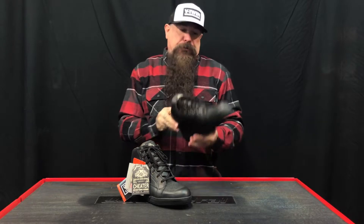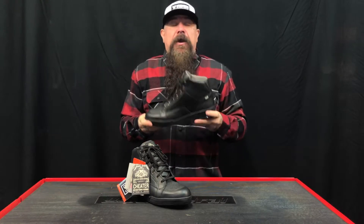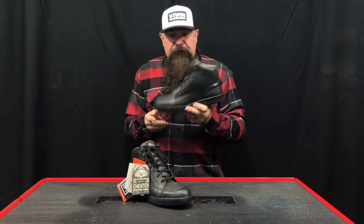Hey everybody, Jeff G. Holt, V-Twin Visionary, and I am here with the Roland Sands Fresno boot. Looks like a high top, but it's actually a CE certified waterproof and breathable boot.